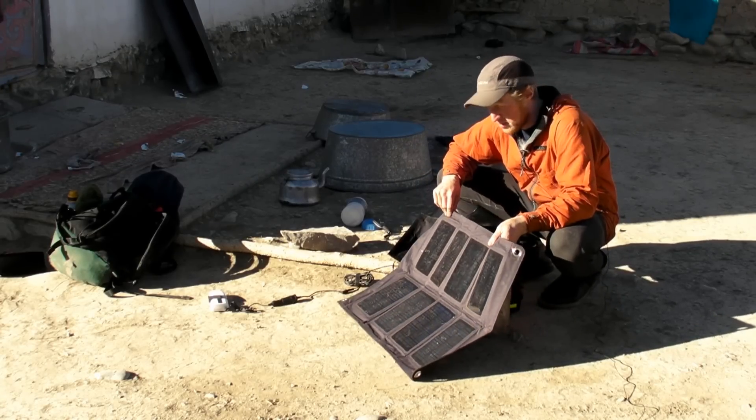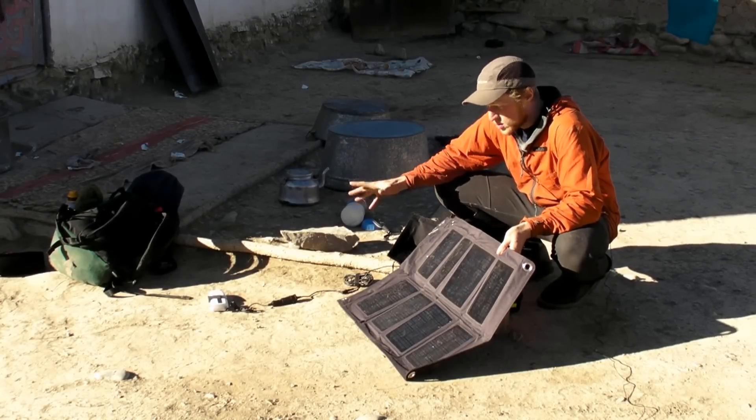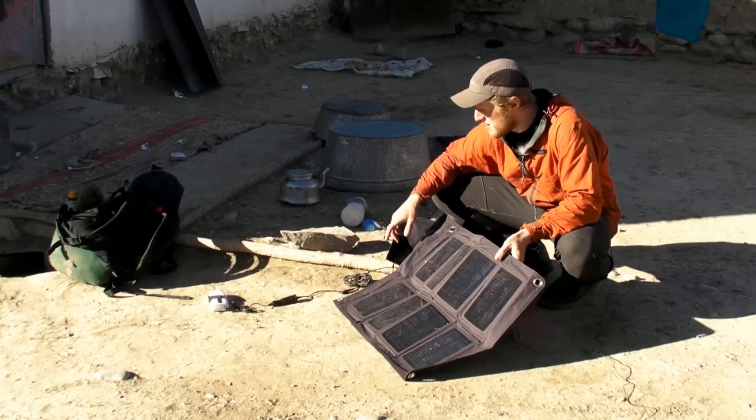To charge all our AV equipment, such as batteries, head cameras, etc., we're using an older version Goal Zero Nomad 27 solar panel, which has eight individual panels, so it gives a real high-power, beefy, quick charging.